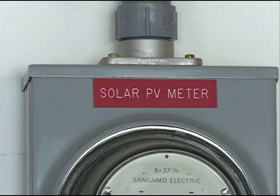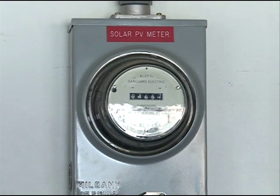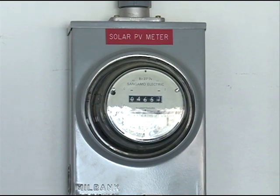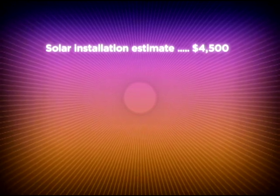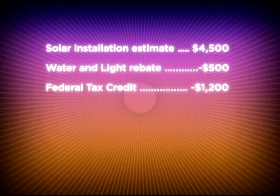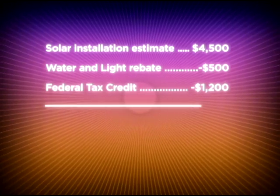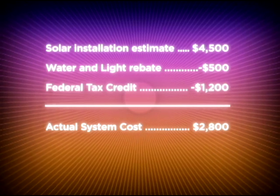Right now has probably been the best time there is to get into thinking about buying a solar electric system. The prices are the cheapest they've ever been, and there are also rebates and tax credits available. If you take that 1 kilowatt system at $4,500, and add the $500 rebate Columbia Water and Light will give you and the tax credit of about $1,200, then you're getting your total cost down to around $2,800.